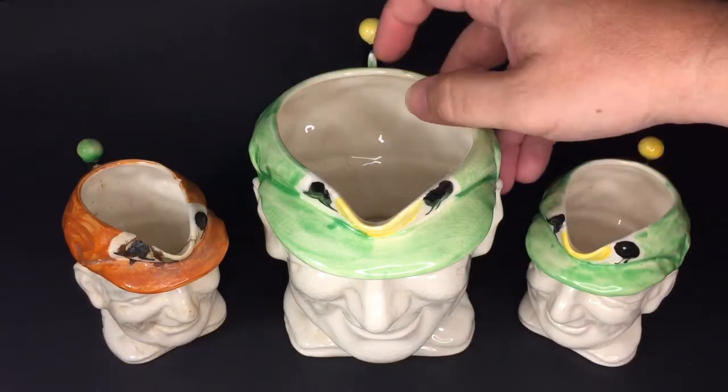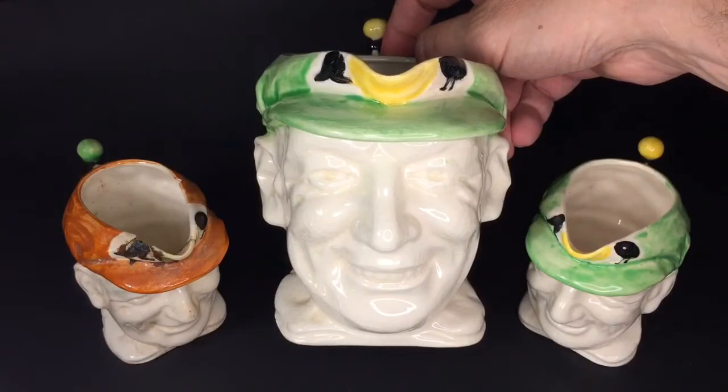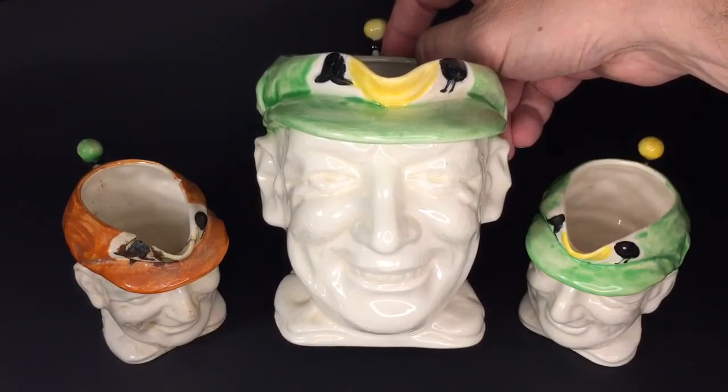There are the two baggy-green-wearing Bradmans, and then we've got the small amber-coloured one.